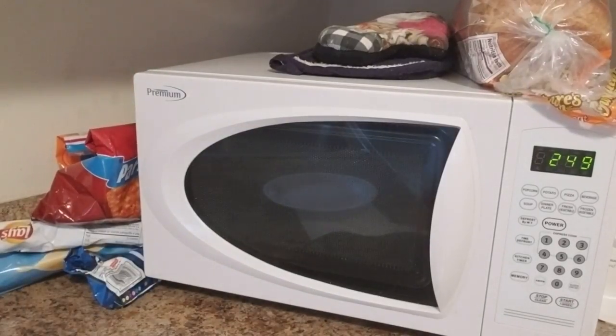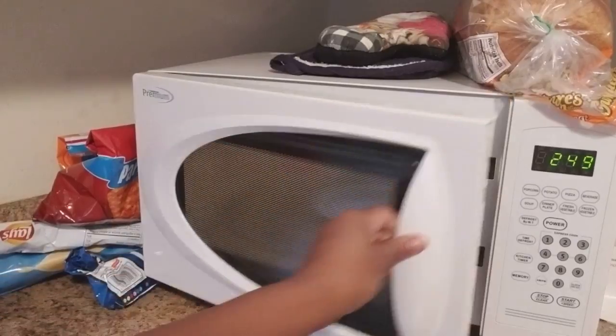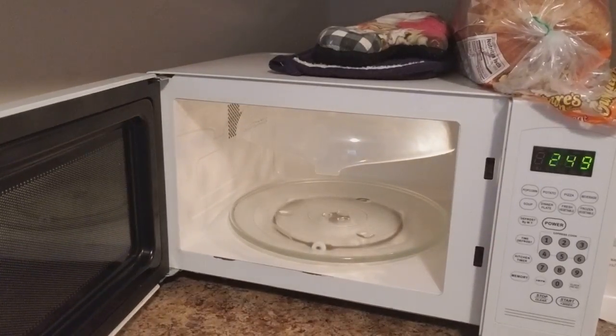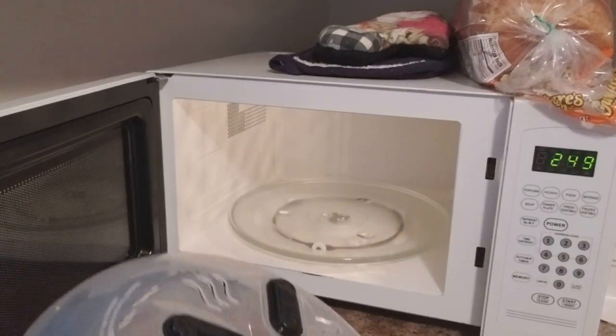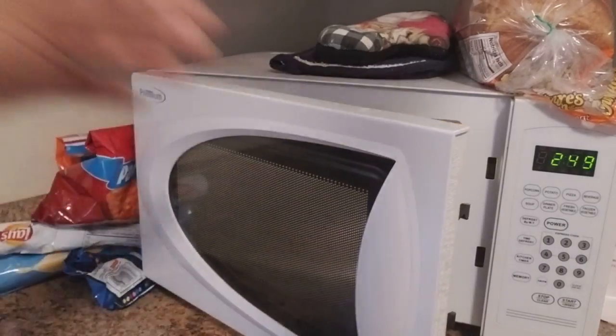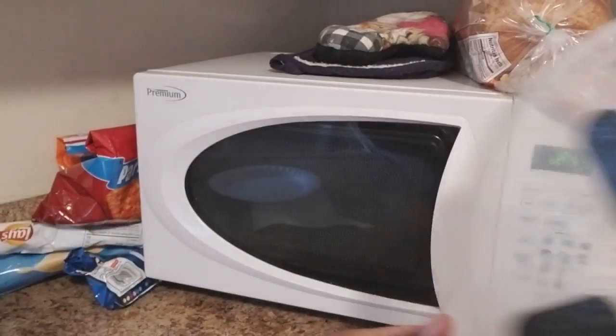Hey you guys, this is Akaya coming at y'all. I hope everybody is taking care and being blessed today. Today's video is going to be about the microwave splatter cover that I have — I am really really loving it. I found out about it from my sister-in-law; she actually had it, and my husband wound up trying it on one of the holidays.